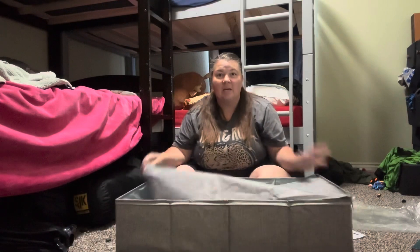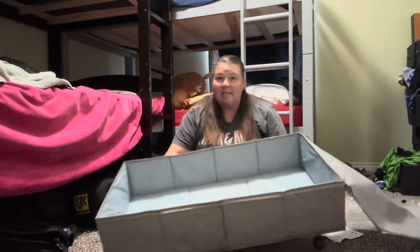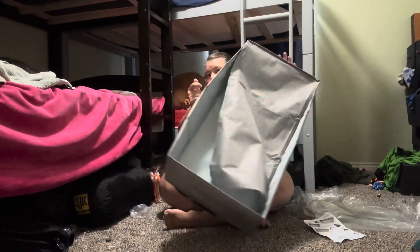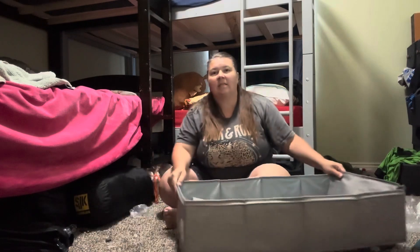It's going to make putting things in and out from under this bed so much easier. I have lots of kids' clothes stored under here, bedding, and many different things. It is nice and large. It has handles on it, so you can put it in either way to be able to slide it out. Super simple. The great thing about these wheels is they move all different directions, making it very convenient to move in and out from underneath these beds.